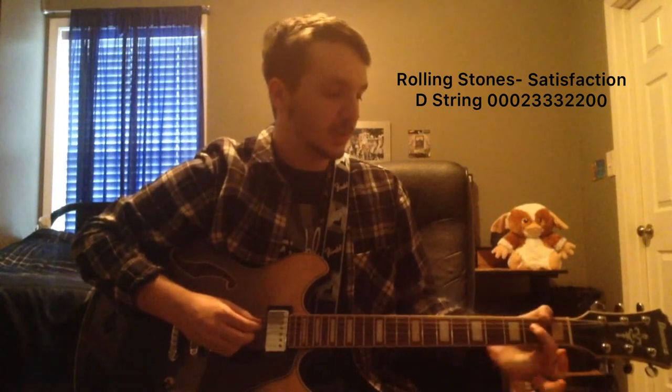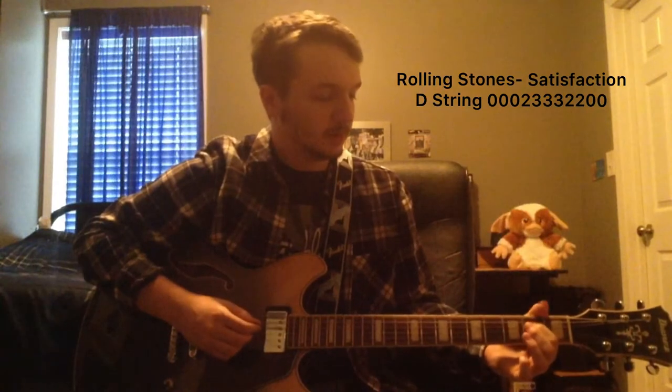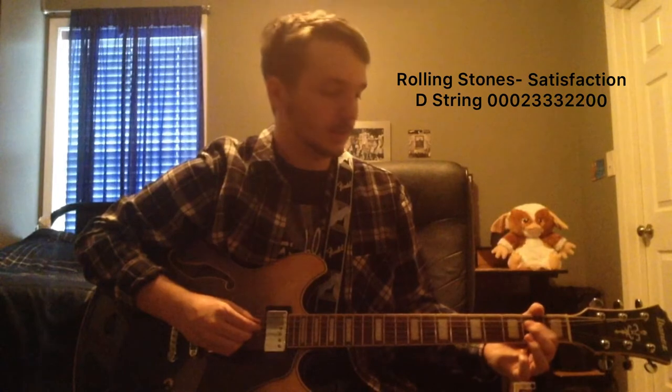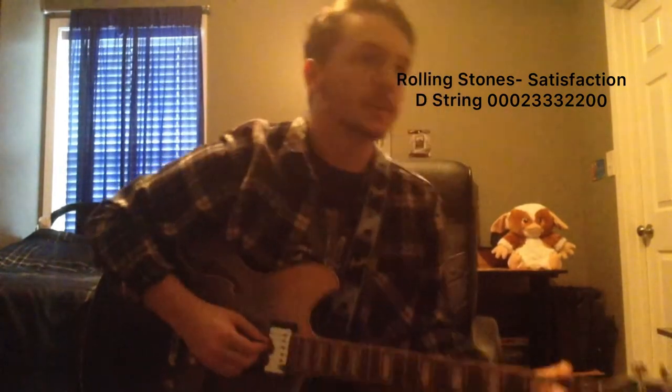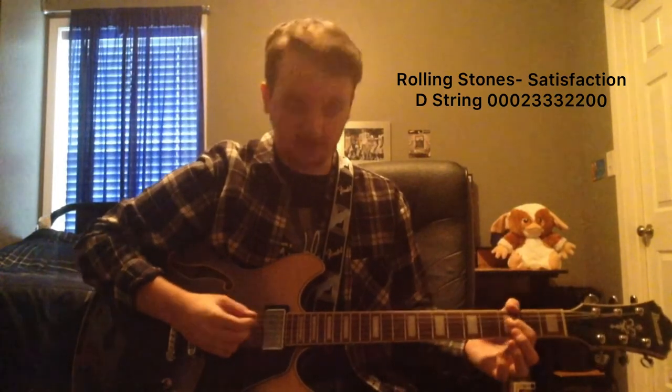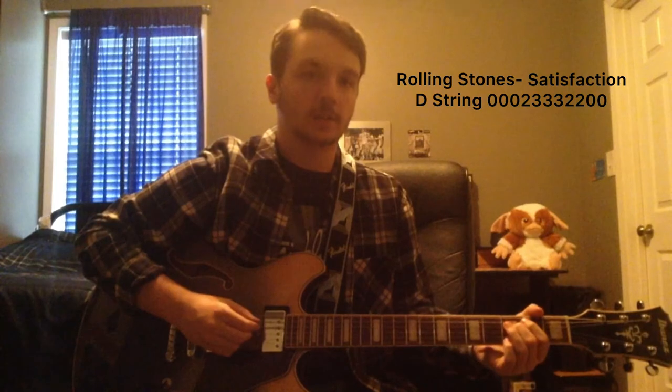So you're just going to hammer on with your index finger, or whatever finger you use, to the second fret on the D-string. So it's going to go: two, three, boom — second fret. And then from there, you're going to slide up to the third fret and hit it twice. So if you put it all together, it goes: two, three, three.